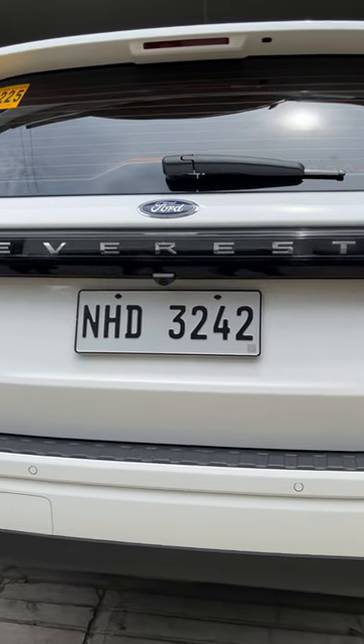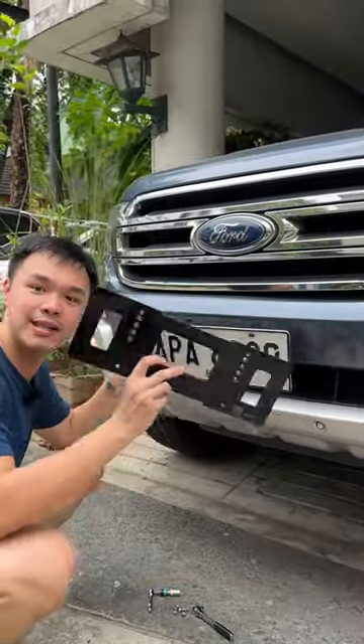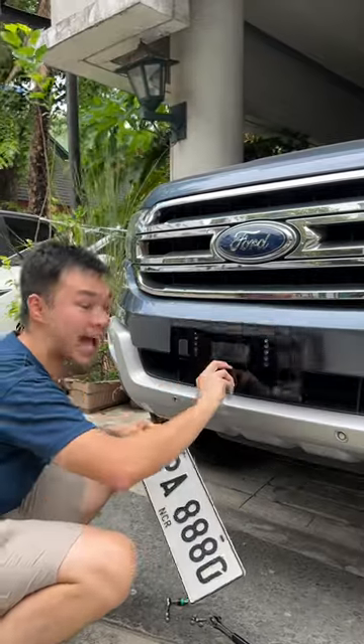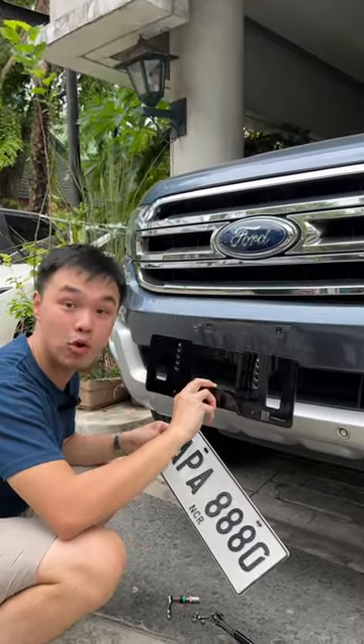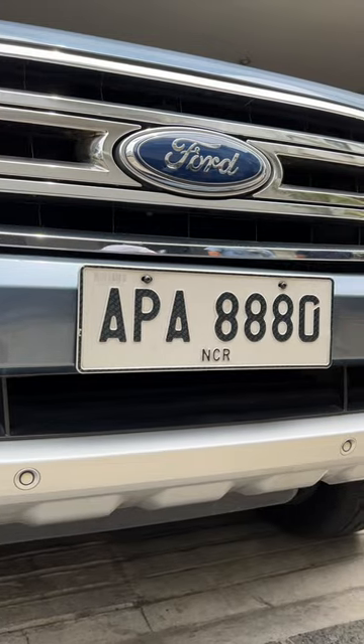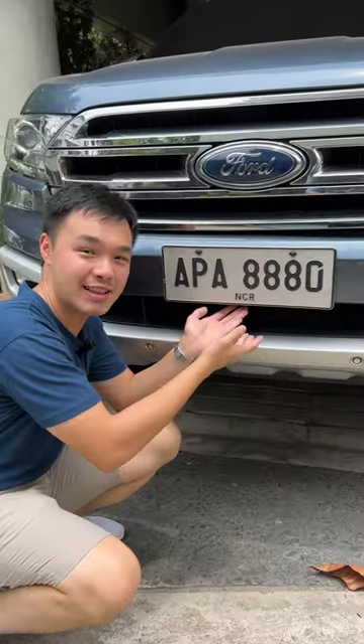Now if you have the previous generation Everest, they also have this plate holder that is adjustable. You can use any of these holes to adjust the height of it, but if you want to use the normal holes you can also simply just flip it over. It looks much more proportionate to your grill, and this hole at the bottom.